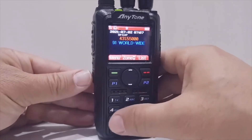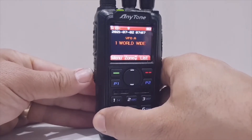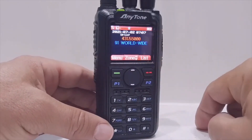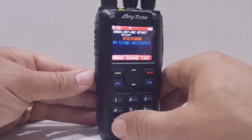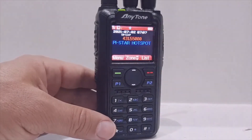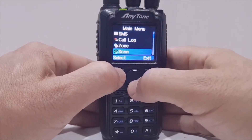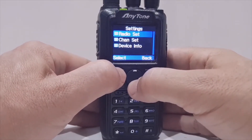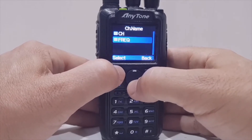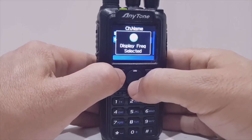I've also set it so I can toggle VFO and memory by just pushing this bottom PF button. You can tell when you're in memory mode because you get a channel number — it says channel 1147. If it's showing you a name rather than a frequency, go Menu, Settings, Radio Set, Display Function, Channel Name, and you can choose to show either the frequency or the channel name. I'd select frequency.